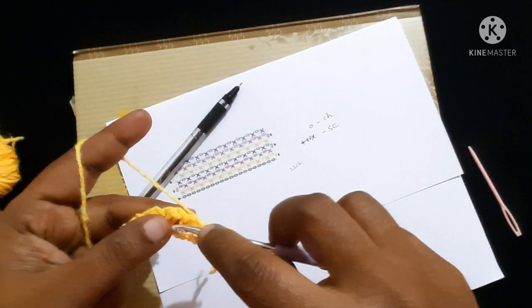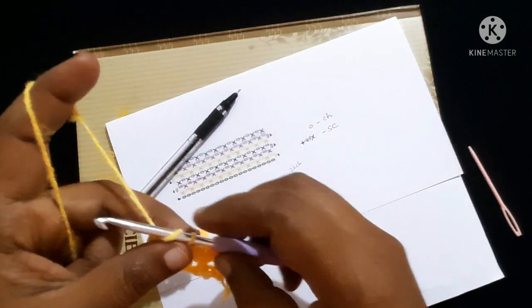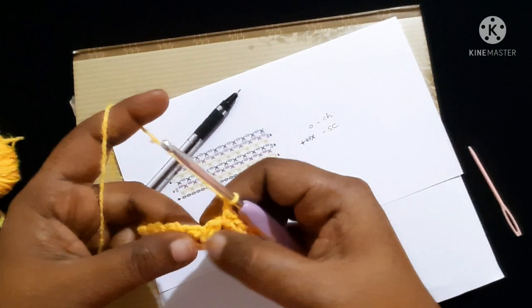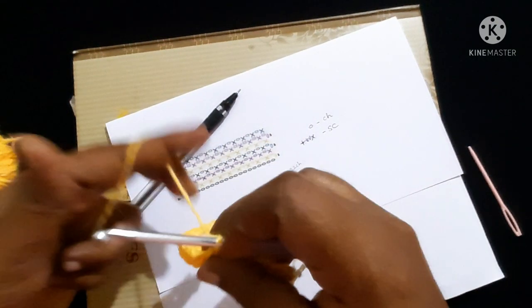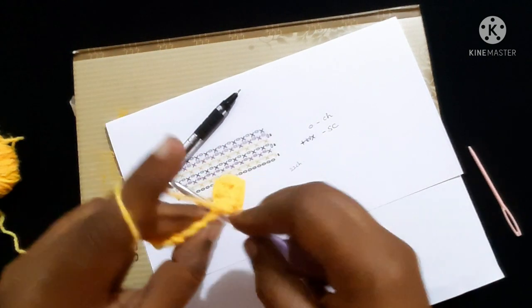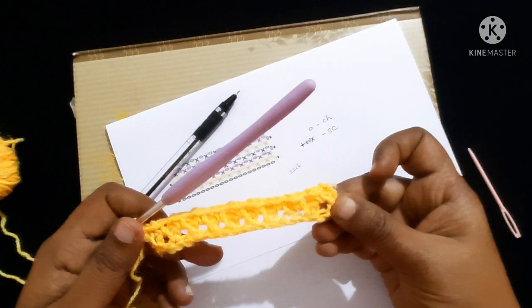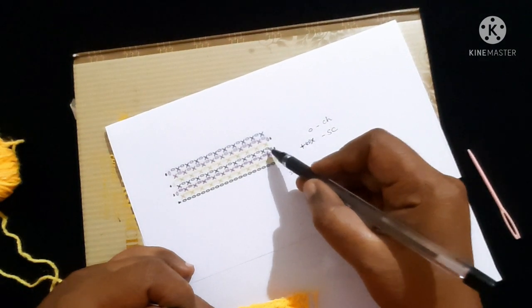Likewise, continue chain one, skip the single crochet, and do a single crochet in the chain-one space until you reach the end. After completing the row it looks like this. We have completed this row.